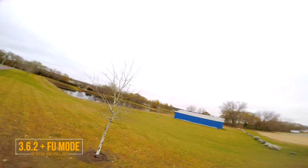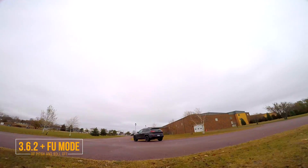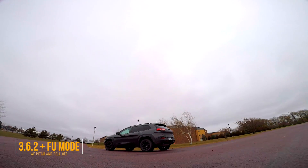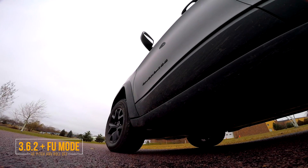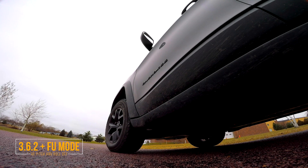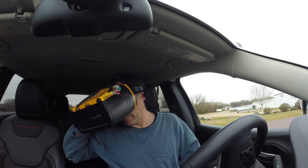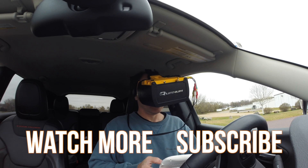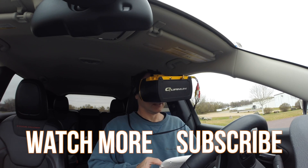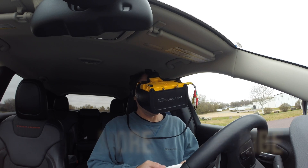My battery is complaining, so I better bring it in and land. Alright, well that's it for the two batteries I brought today, and they both seem to fly pretty well. I'll have to take a look at the HD footage to see if there's really much of a difference or not, but it felt great.